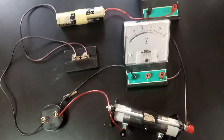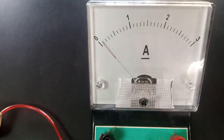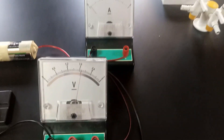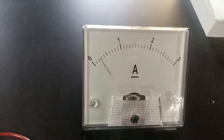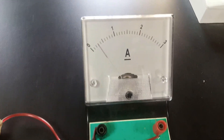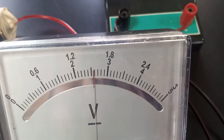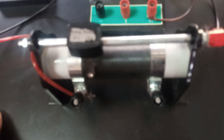Let us close the key and adjust the rheostat to get what we are asked to get. Here I'll close the key. You can see the voltmeter reading and the ammeter reading. I will adjust the rheostat. Here the current is at 0.3 — what is the voltmeter reading? The voltmeter reading is 2.58. So here: current 0.3 A and voltmeter 2.58 V.